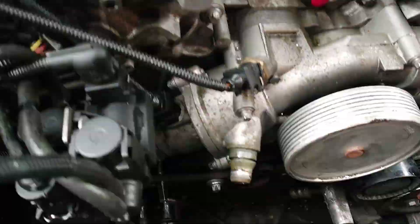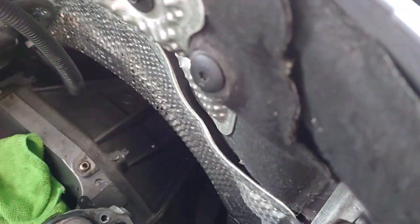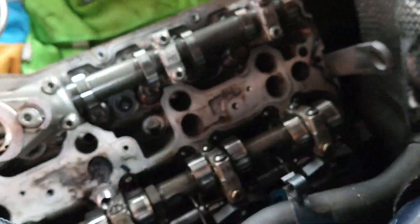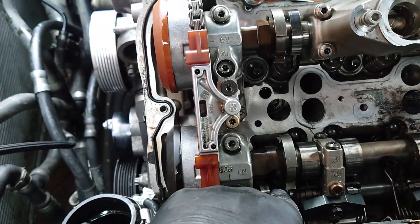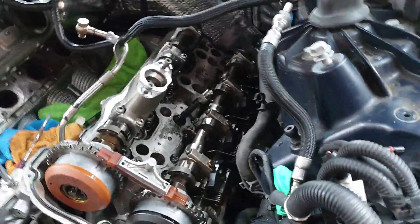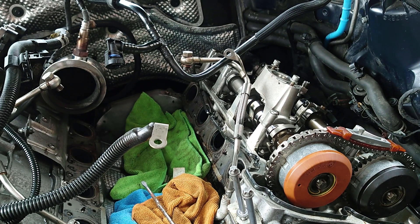That is again locked in place. Now cylinder 8 is pointing down and the flats - when you look at these - the flats are up. The cutouts are in the right place to actually get to the head bolts, whereas on the other side it's absolutely fine. So let's get the timing sorted.